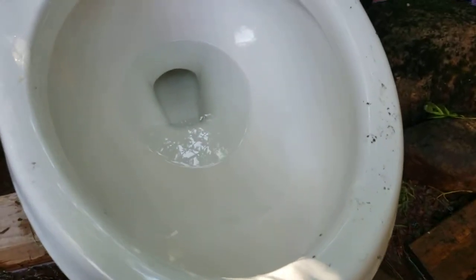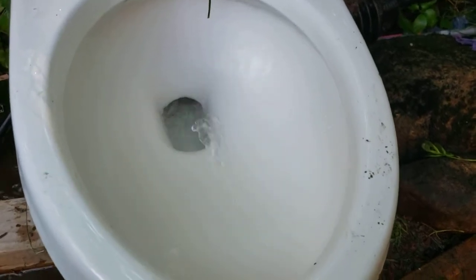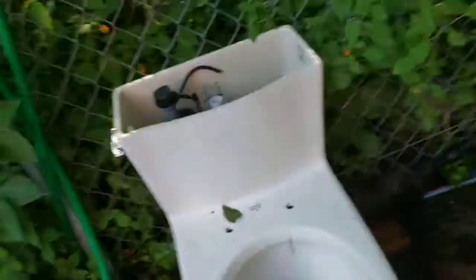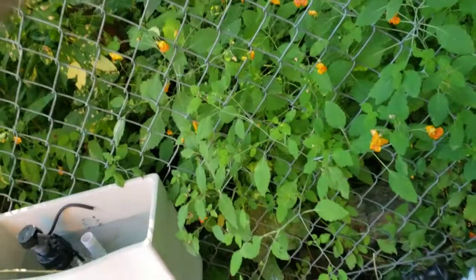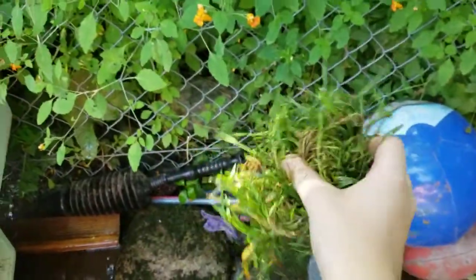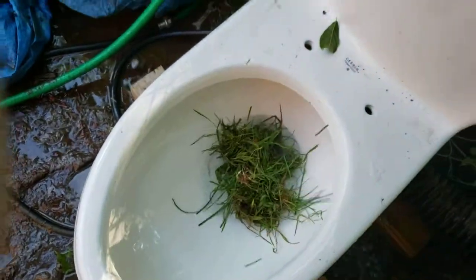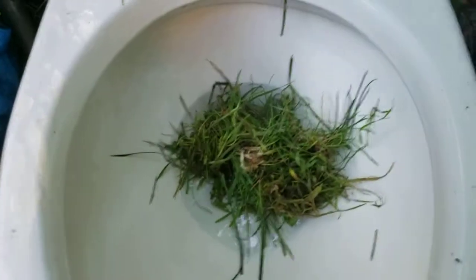Let's give it a flush. I've already done this. All righty, it's a good flush. Find something to flush down — first we got a pretty big clump of grass here. See if it'll flush. As expected, it went down.